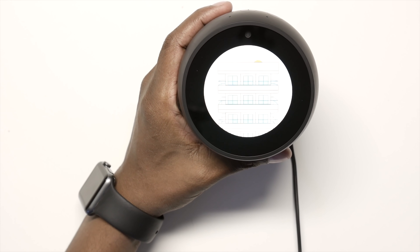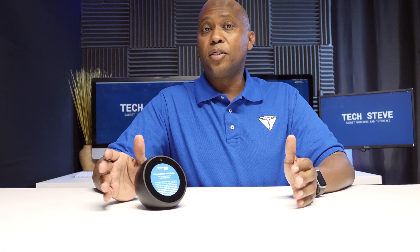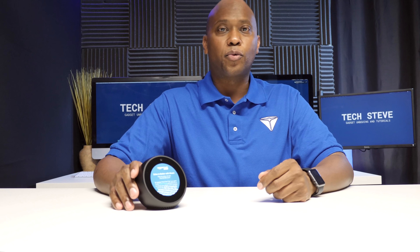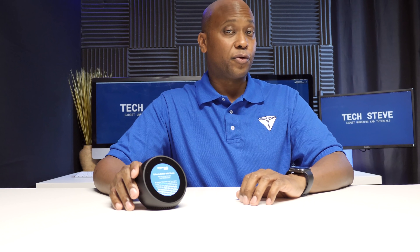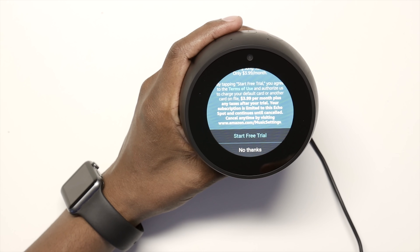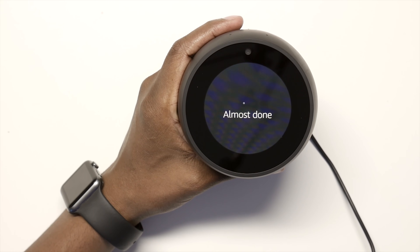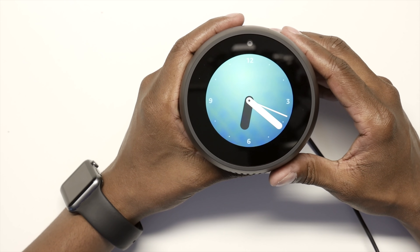The intro video introduces the Amazon Echo Spot as a stylish, compact Echo with a screen designed to fit anywhere. Amazon Music comes with some services, but there's also an offer for $3.99 to get a larger selection and choose specific songs. I'm going to press 'No Thanks' since I use Spotify.